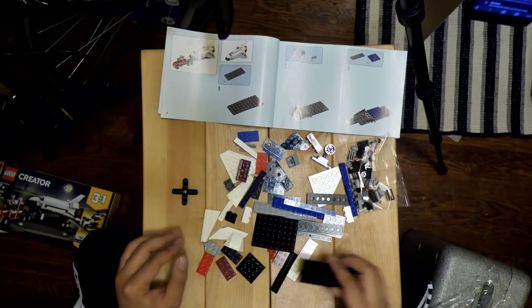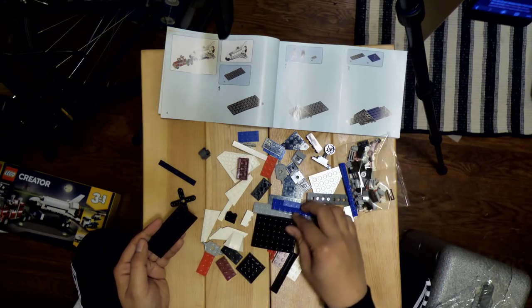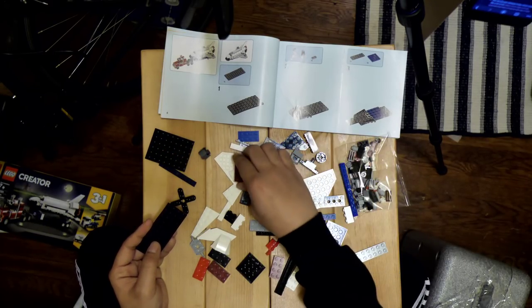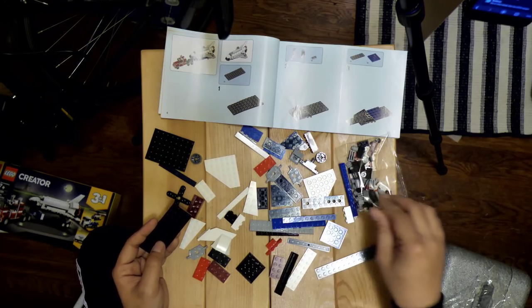That show, hosted by Will Arnett, is pretty good. Some amazing LEGO builds there — definitely not from a pre-existing kit or anything. The level of imagination is awe-inspiring.